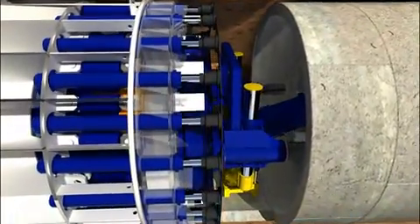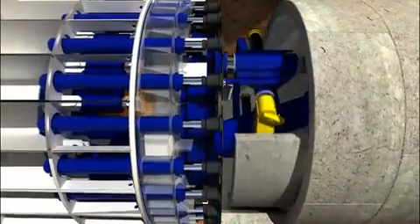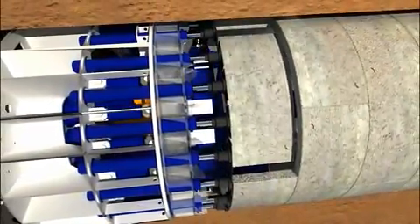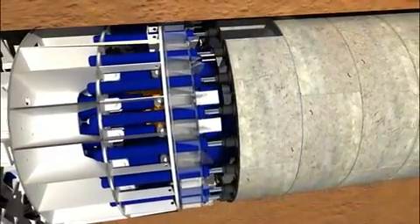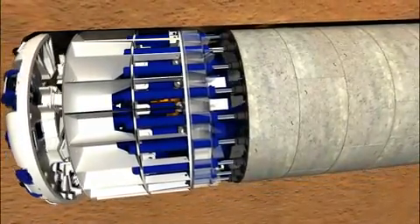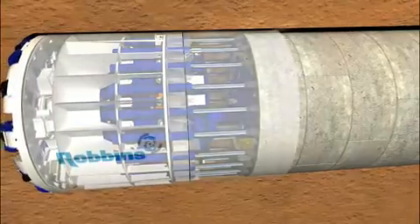Another ring of segments is placed by a segment erector and a new boring stroke begins. Since the cylinders react against the tunnel lining, it is not possible to erect the lining simultaneously while boring. Thus, tunnel boring and tunnel lining erection are sequential operations.